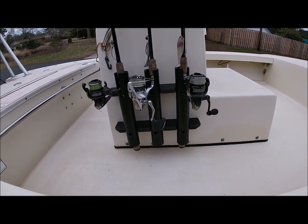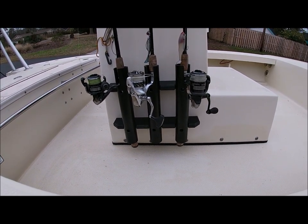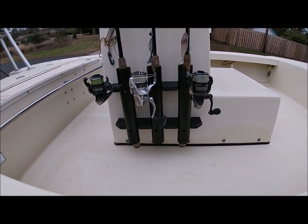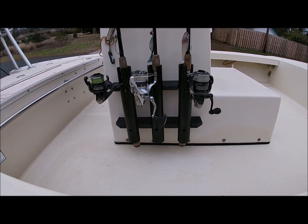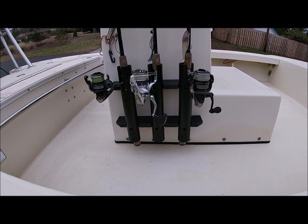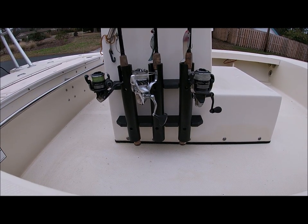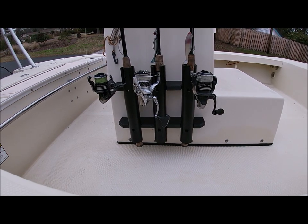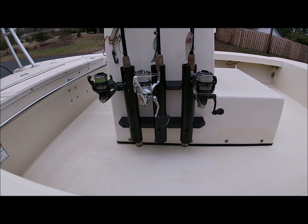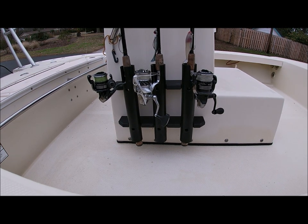Alright, this is the finished product. We've got the new rod holders installed on my rod rack on my console. Notice these reels are spread out where their handles are not touching each other. It's a perfect application for spinning reels — it gets a little more difficult with bait casters just because of the handle, but for spinning reels, angling these rod holders works great.